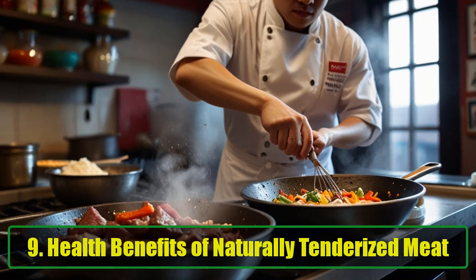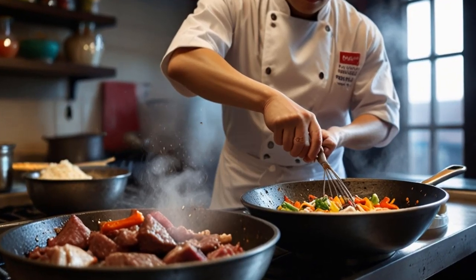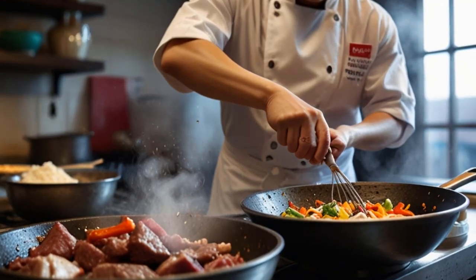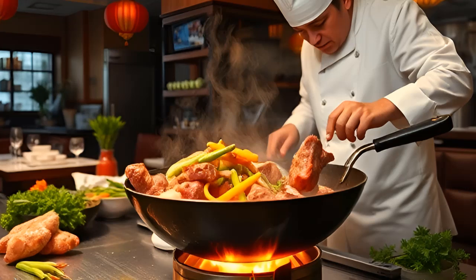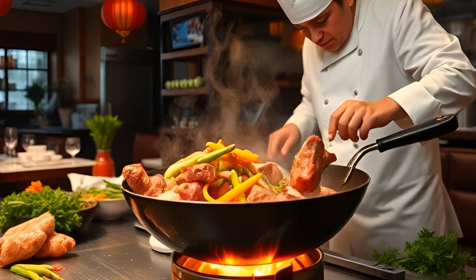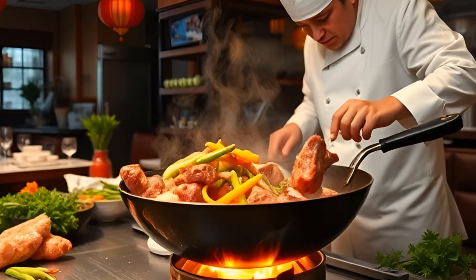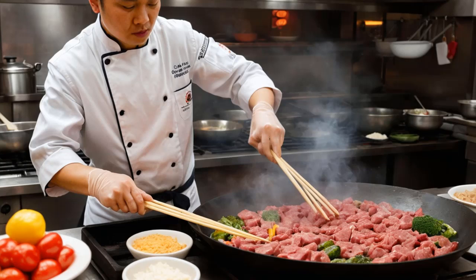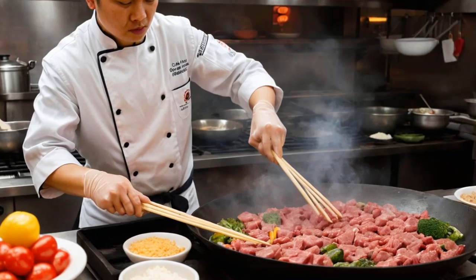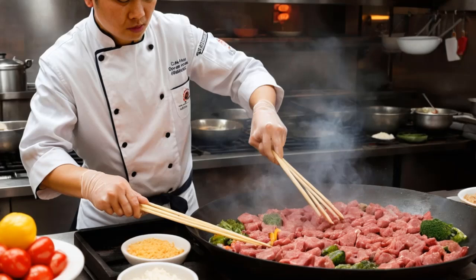Health Benefits of Naturally Tenderized Meat. Aside from improving texture and flavor, tenderizing meat with baking soda can actually make your meal healthier. Naturally fatty meats such as beef or pork are excellent sources of fat-soluble vitamins like A, D, E, and K. These nutrients are vital for maintaining good health and are more easily absorbed when the meat is tender and easier to digest. For the best results, try to use meat from grass-fed sources. Grass-fed meat is not only more nutritious but also contains healthier fats, such as omega-3s, that are beneficial for heart health.